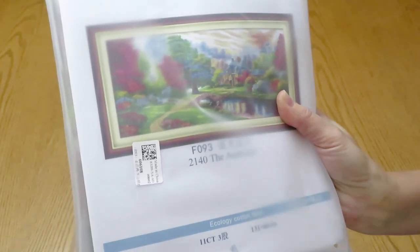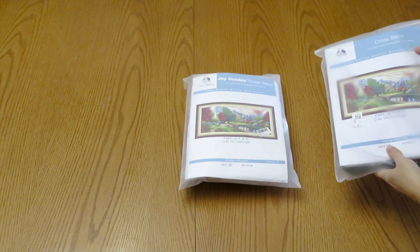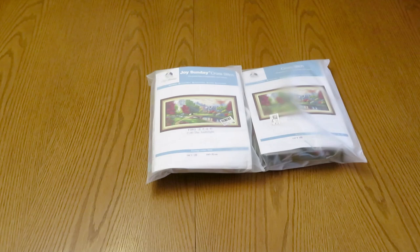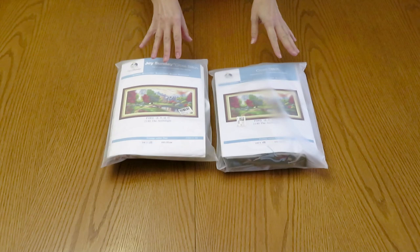Good morning everyone. Look what we are going to review today — not only review, we are going to compare because we have two of them. Let me get to the other side of the table. I set up the camera this way because these canvases are huge, not only by their size but also I have to compare them so we can open and see the difference.